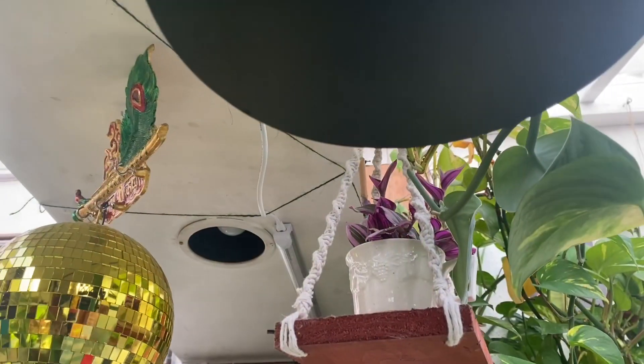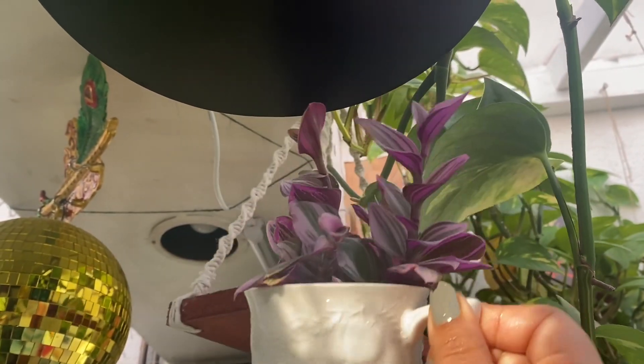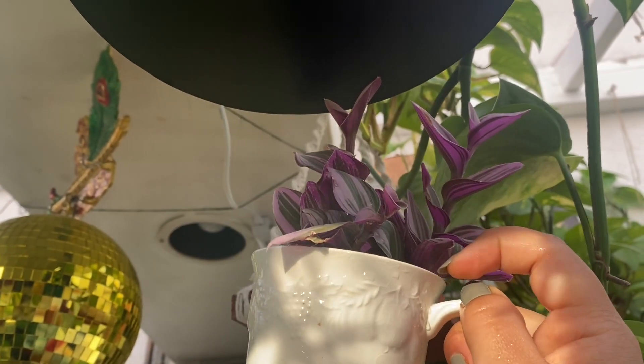One of my favorite ones and a very cool idea is having a plant in a teacup. Yeah, this one is very pretty — the teacup was actually chipped a little bit inside, so I just use it as a planter and it really looks very cute.